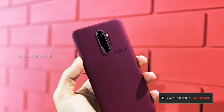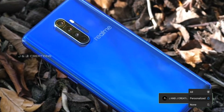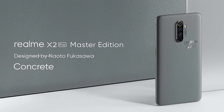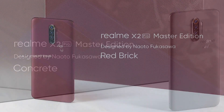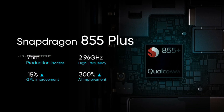We have a glass design. We have Corning Gorilla Glass 5 protection. We have a premium look. We have a Master Edition. The chipset is the Snapdragon 855.